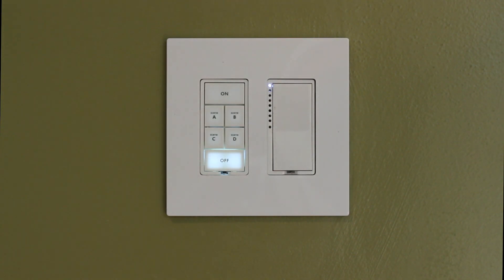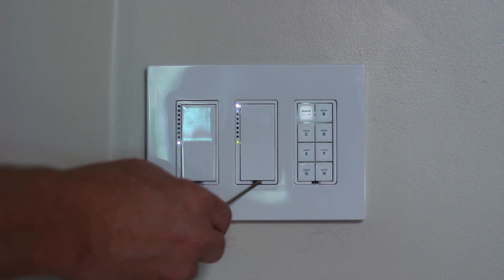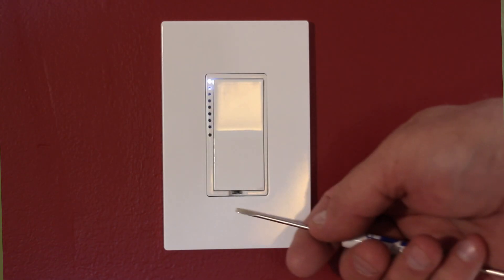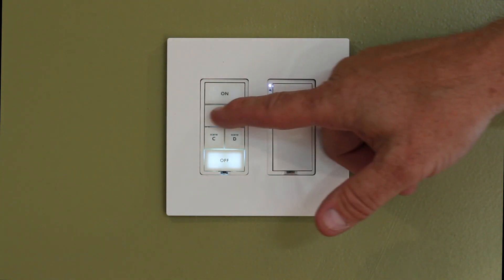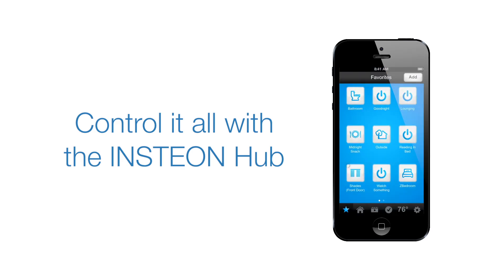There's the first device that we just linked. Now we're going to go to another device in the room that we want this A button to control. Now we're going to add one more — these are going to be the lights over the bed. We're going to hold the set button on that third switch and link it to the same button. Now we've got an acknowledgement on all three. Now that I'm done, I'm just going to hit the button, stop the flashing, and now I've got control over those lights.